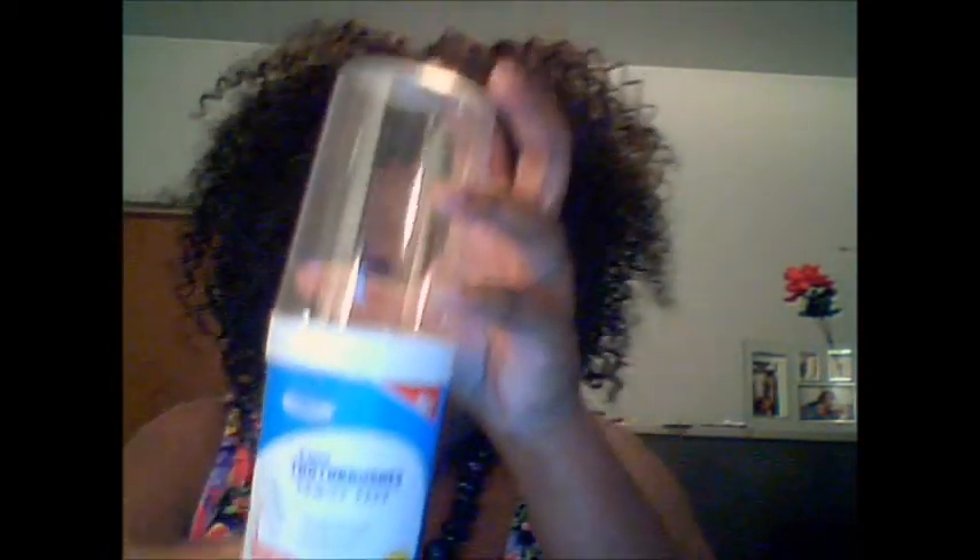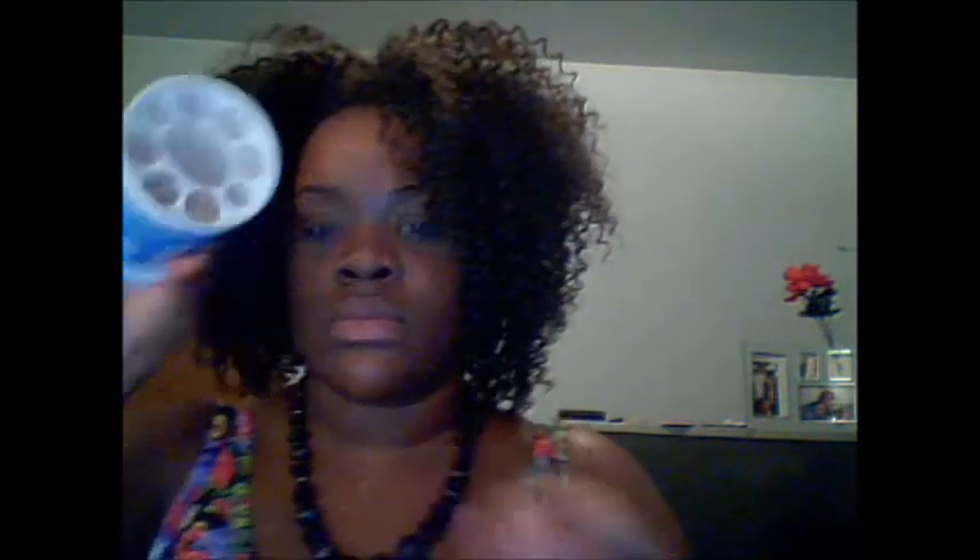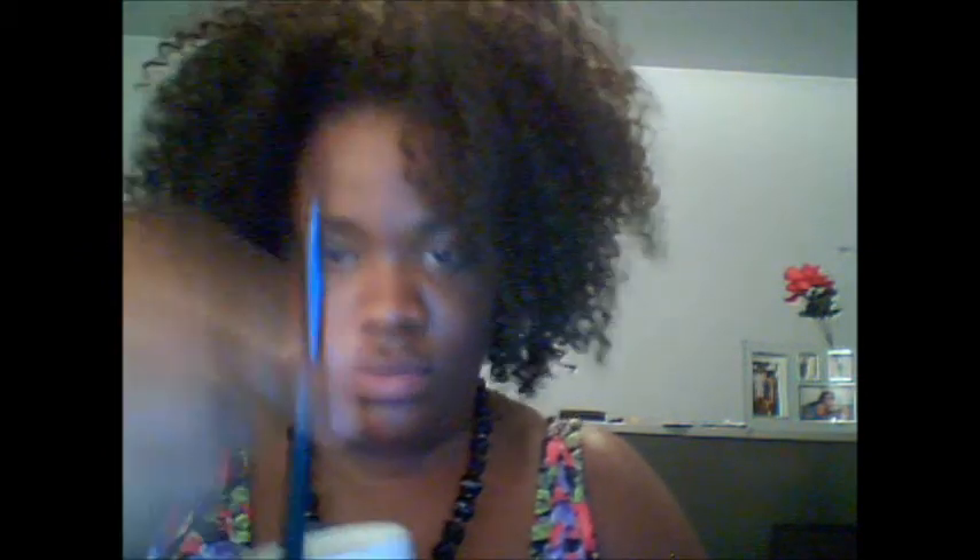I don't want to say really DIY because it's not like I'm making anything, but I'm just going to show you what you can do with something you already had that you could have thrown away. But instead of throwing it away, here's another way to use it. So I got this old little container of toothbrushes.